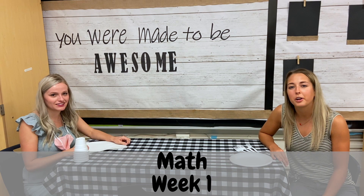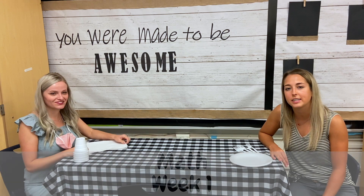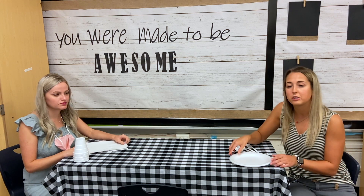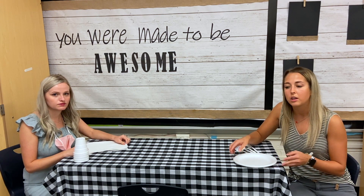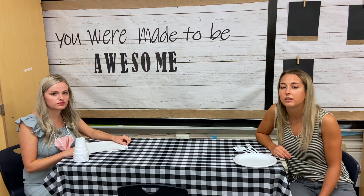Hey guys, it's Miss Potter and Miss Angel and we are going to show you how to set the table at home. Parents, we're going to be using one-to-one correspondence today, and that just means that we're going to count and lay out each object as we count. So kiddos, this is something that you could do at home — setting the table, counting your socks, counting your shoes. So we're going to show you how to set the table.